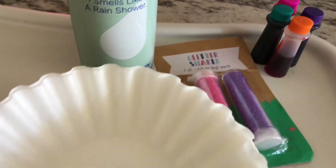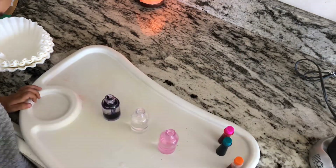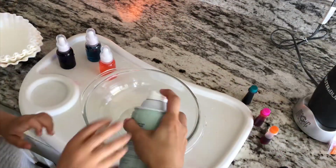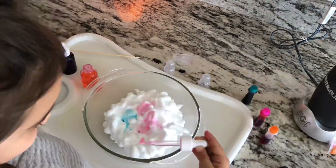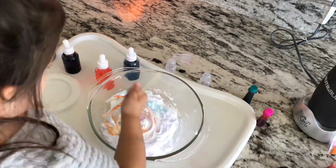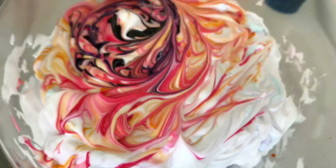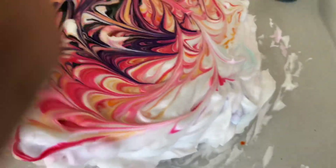For this next set of sensory projects we used shaving foam — I bought it at Target. We also had food coloring, glitter, and art bottles I picked up at Hobby Lobby in their art section. They're great because they have the droplets. I squeezed out the shaving cream into the dish and we started decorating. The color was very light with the gel food coloring, so we ended up squeezing the food coloring itself in to achieve a marble effect. For older children you can actually do artwork with the food coloring — you can also use watercolors if you'd like.